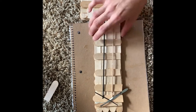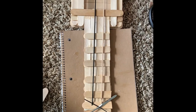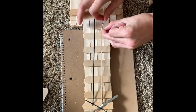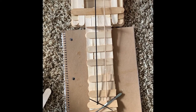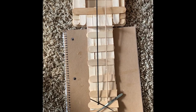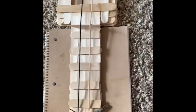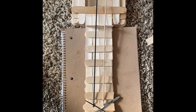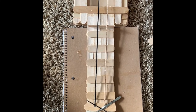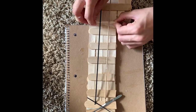It was looking pretty much done. I added two half popsicle sticks just to add some more tension to the strings so they could produce a better sound — I thought it worked pretty well. This is basically the last step of the tutorial.